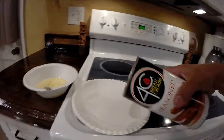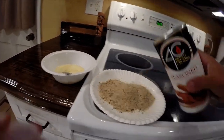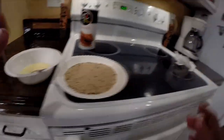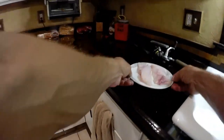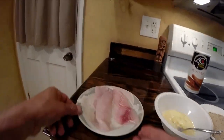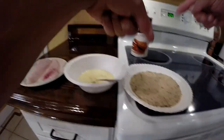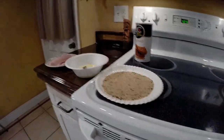Now we got the breadcrumbs — we put them on the plate. It's like a little assembly line. You got your fish here. You take the fish, you put it in the egg, you take it from the egg, you put it in the 4C breadcrumbs, just like you would a chicken cutlet.